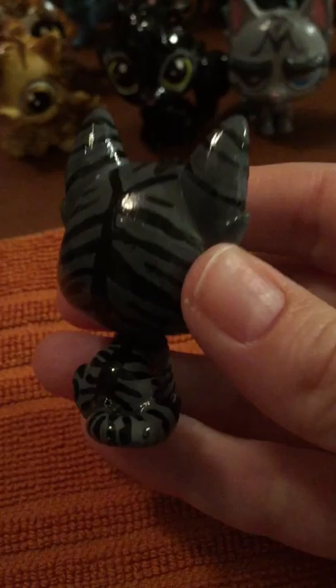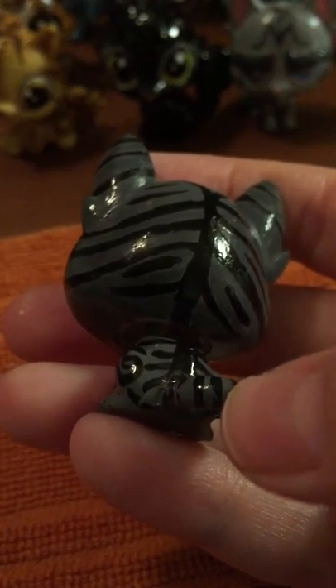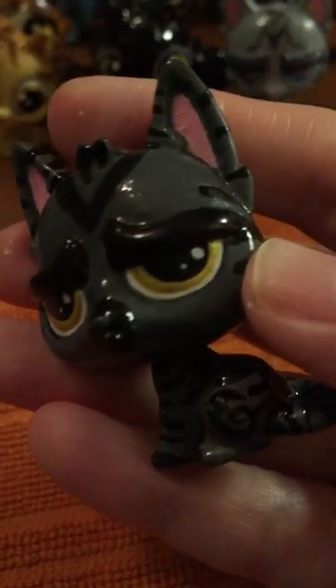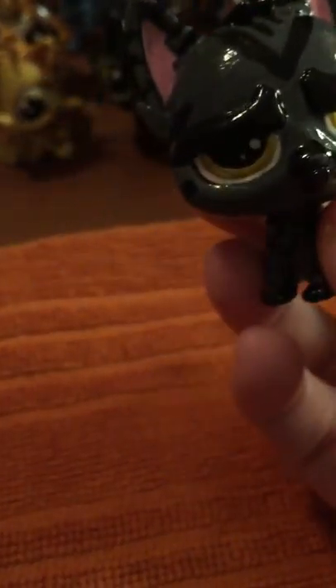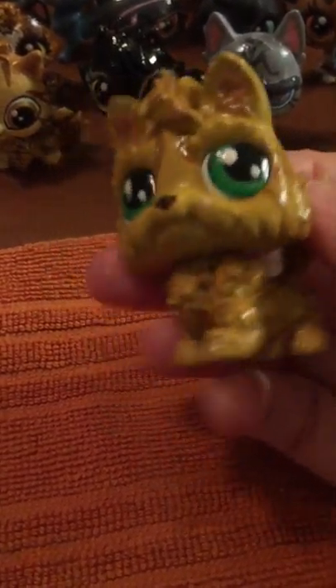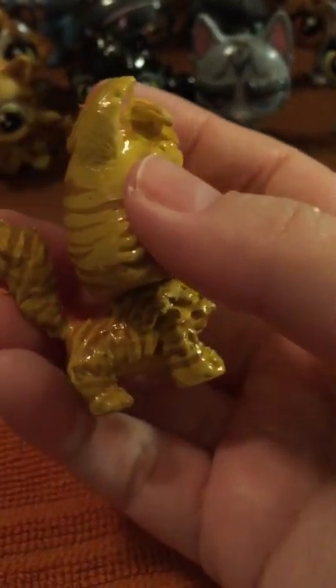Now I haven't done Tigerstar yet, but I have done Darkstripe. Darkstripe, I gave him the grumpy look because he was kind of a grump in the series and constantly teased Firestar about being a kitty pet. That was just a little spot that I missed — I need to repaint that. I made his eyes gold because on Warriors Wiki it said they were yellow, and I wanted to give him gold because it's scary and intimidating — even though he's not a very scary or intimidating cat.